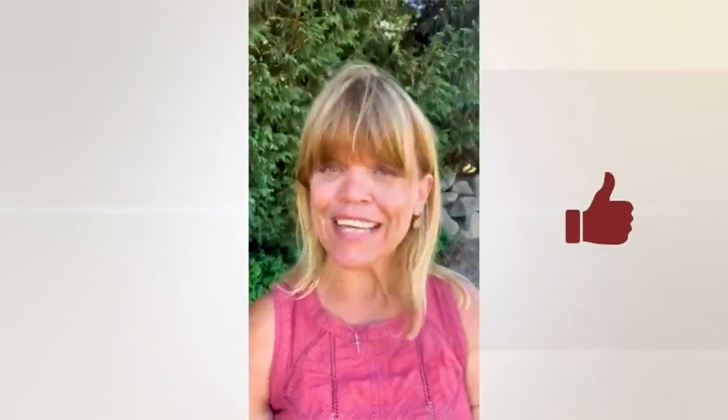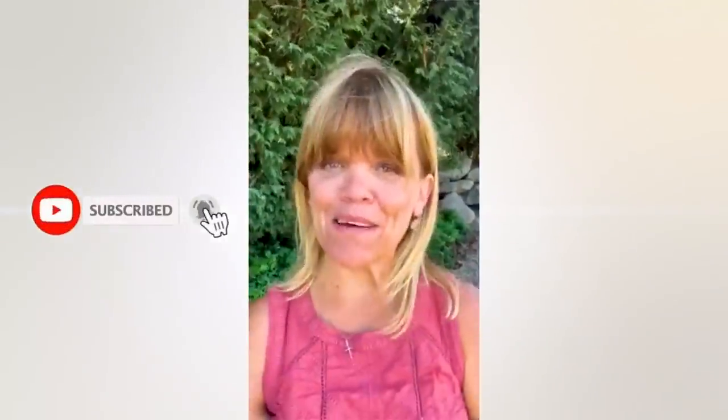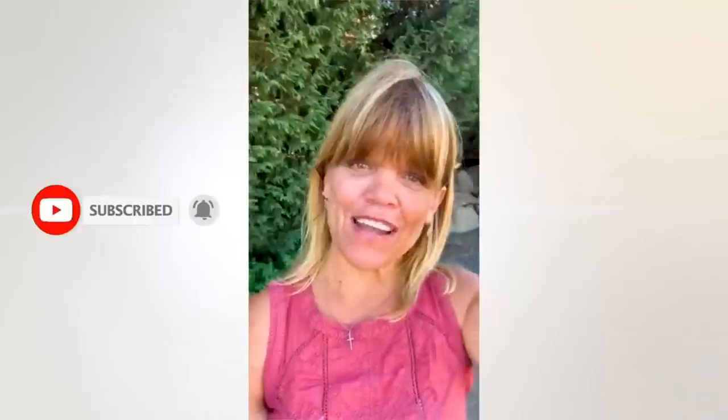Thank you so much for watching this video. I hope you are enjoying it and I would really appreciate it if you liked it and subscribed. Don't forget to click that little bell and you'll be notified of future videos on my YouTube channel. I would really appreciate it if you shared the video and encouraged others to subscribe and like as well.